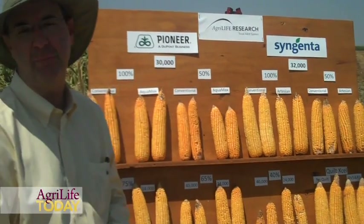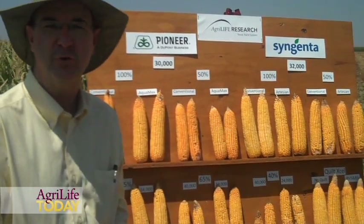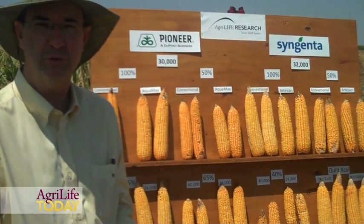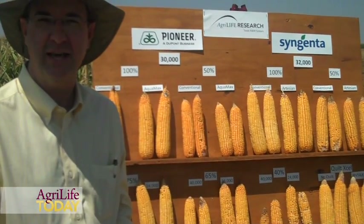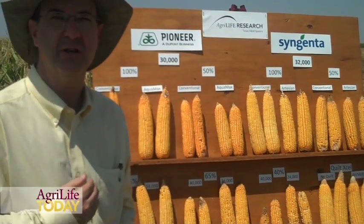What we're doing is we've got four hybrids from each company. Two of each are drought-tolerant hybrids and then we're comparing those to conventionals. We're also looking at plant population — we have three plant populations that we're looking at, and we're looking at each of those populations and each of those varieties at different irrigation levels.